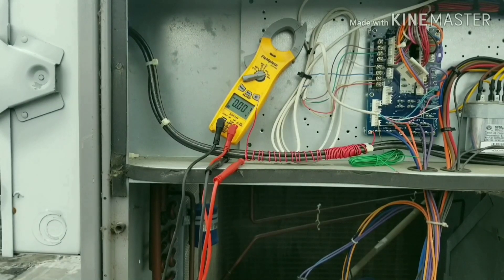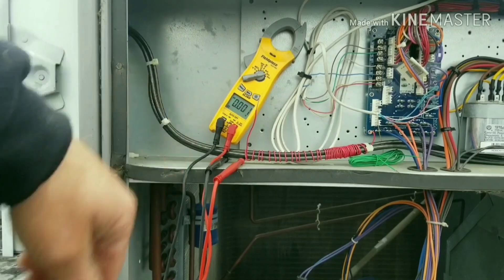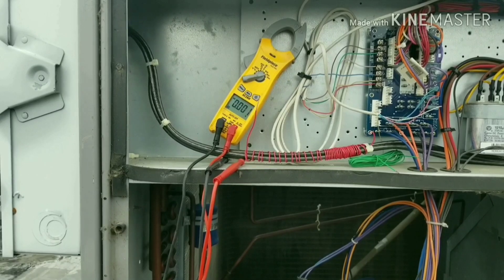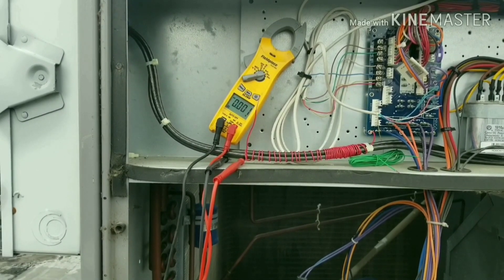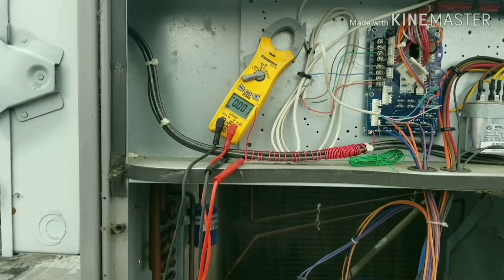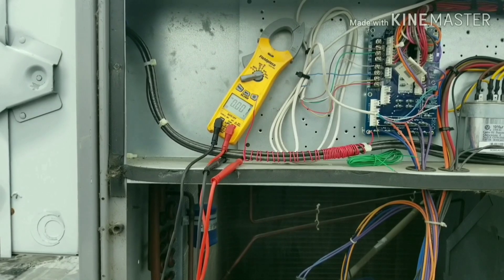I still don't fully understand it, but from what you guys have taught me, a high impedance meter is basically designed for sensitive components and boards that use low voltage. A low impedance meter — what some of you call an old-school analog meter — is a meter that puts a load on the circuit to determine if it's actual voltage or not.